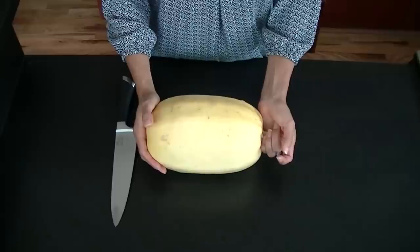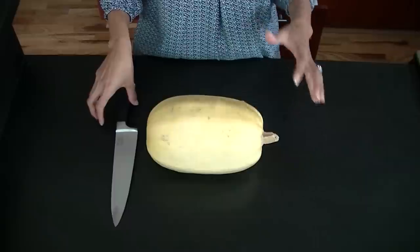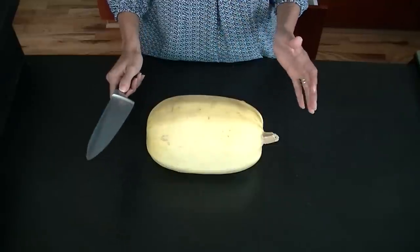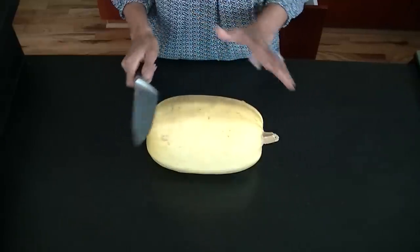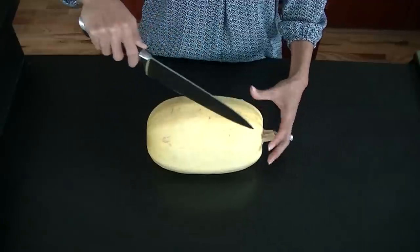Here's what my spaghetti squash looks like — it's about two to three pounds. The only requirement for cutting a spaghetti squash is an extremely sharp knife, so please be very careful. With a dull knife, you'll be here all day trying to cut it. Be sure that you're not cutting crosswise — you want to be cutting lengthwise.